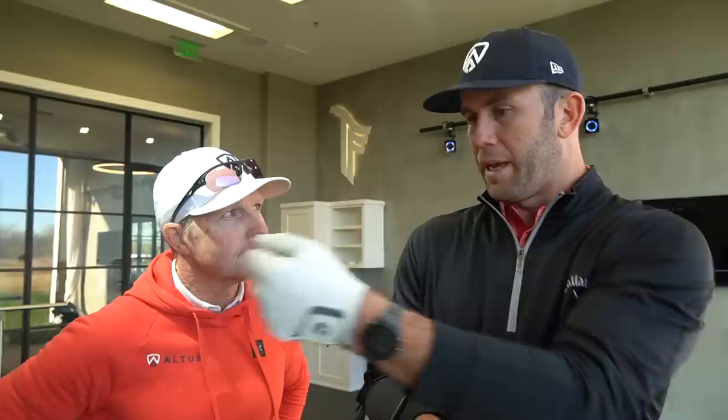The other thing to add on the spin topic is wind. It's really windy in Dallas right now. If you've ever played and you're a high spin player, you're going to struggle a lot in the wind. Being able to control that spin is not only about bringing the ball back or not — it's really effective when playing in the wind, being able to reduce that spin.